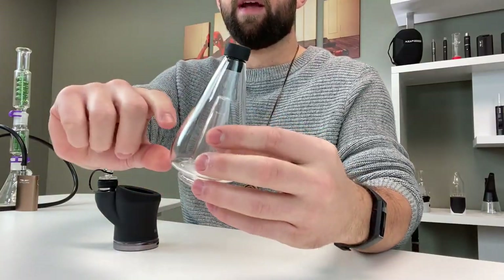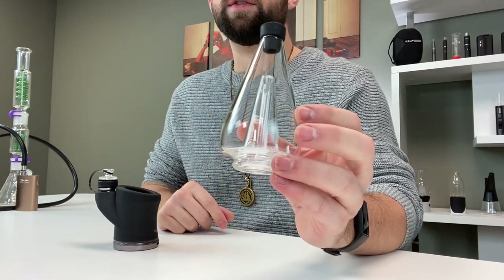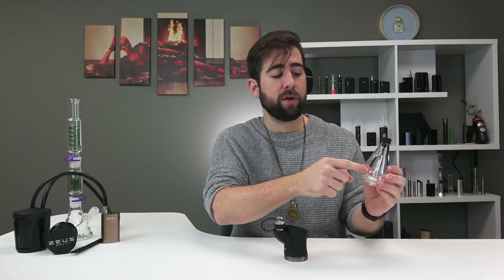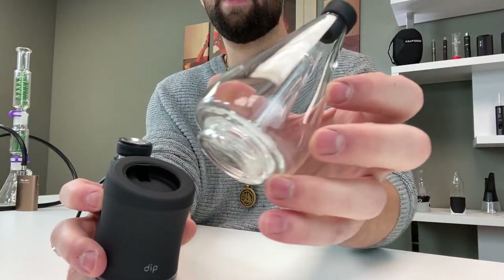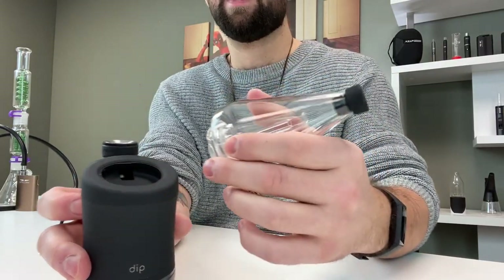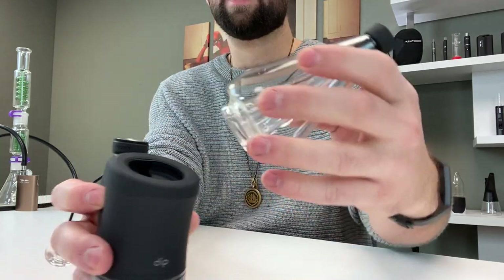As with any device we highly recommend charging it fully before your first use. Next you're going to remove the bubbler from the top of the e-rig and fill it up with water just enough to cover the holes. When you get it new there's a sticker that shows you a fill line — roughly half an inch — just make sure you're covering the holes. Then replace the bubbler back on the device making sure to line up the air intake hole with the hole on the inside of the base.